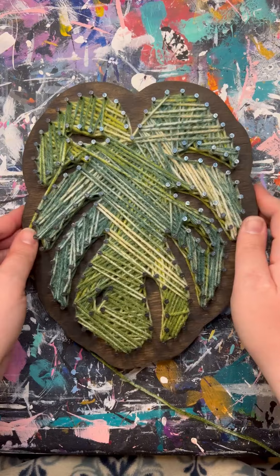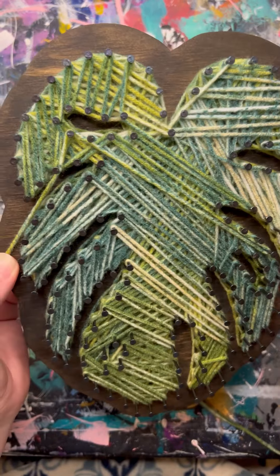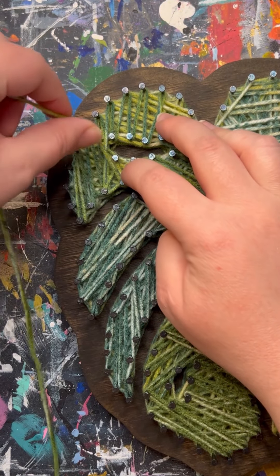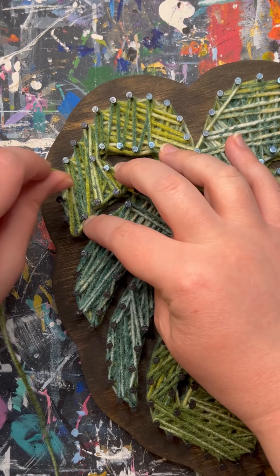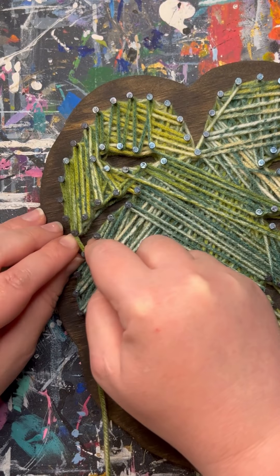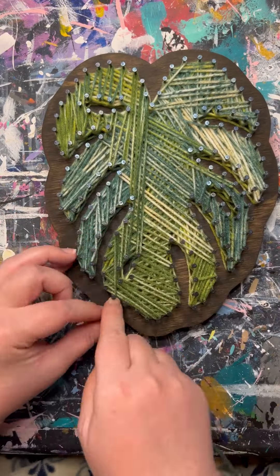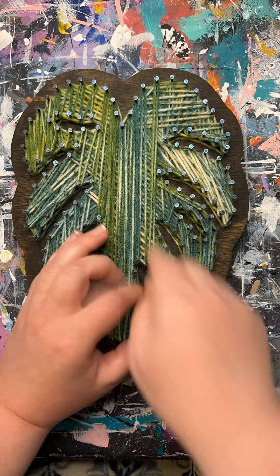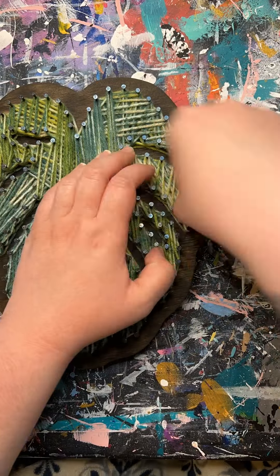Once you have filled it up nice and solid, you can leave it like this or you can make your top layer or two all one direction. I'm going to fill in the entire piece with vertical lines, keeping all my lines as straight as possible going up and down, maybe a little bit diagonal, but they all flow in the same direction. There's not a super certain way you have to do this. If you're choosing to leave the lines going all different directions, you can skip forward a bit until I'm done with this.